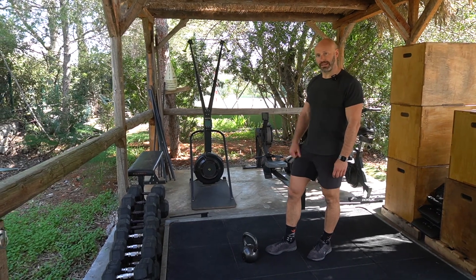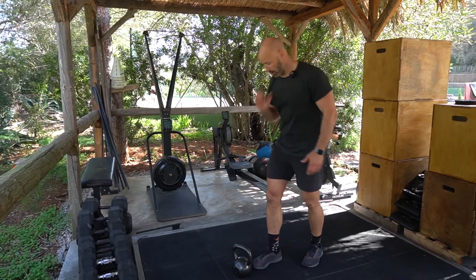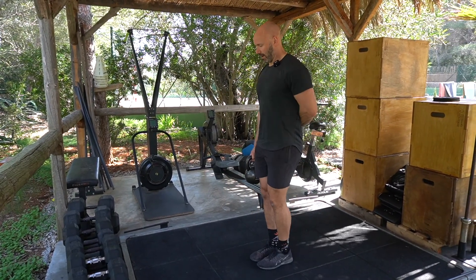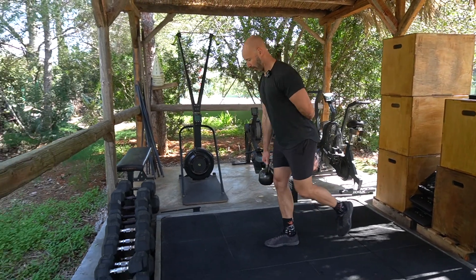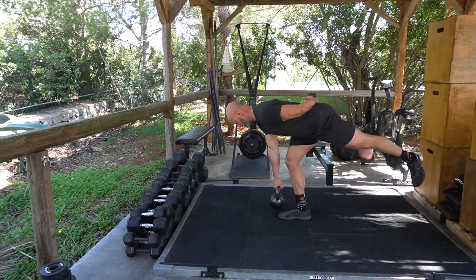Single leg RDL, ipsilaterally loaded. Ipsilaterally loaded means same side loaded, so I'm going to hold the weight in my right arm and my right leg is the working leg. I like to have the free hand across the waistband of the shorts or leggings. You hinge over at the hip, stabilize and pause at the bottom, and then pull through to upright.